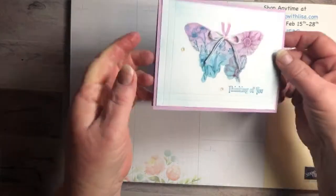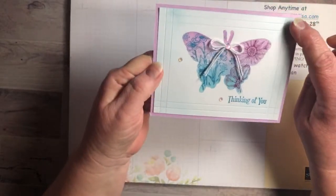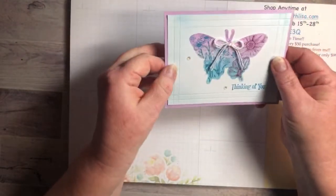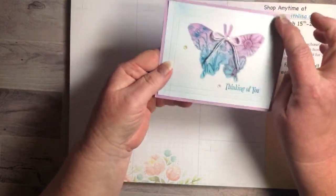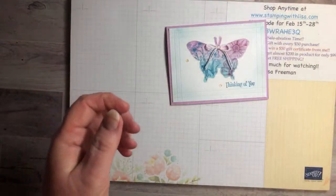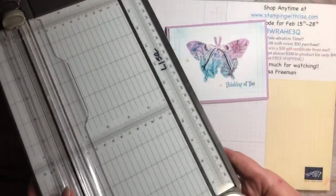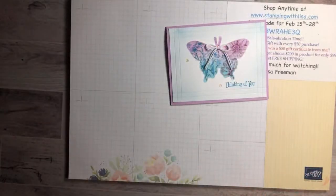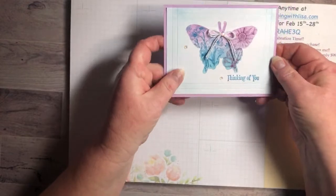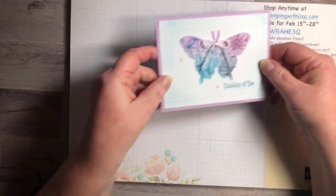I don't know if you noticed this, but see how I've got these lines on the side? What I did was I scored it with my paper trimmer — not embossed, scored it with the cutting tool. We're going to do that just to create a different look on the edges. It's super easy, really an easy card.